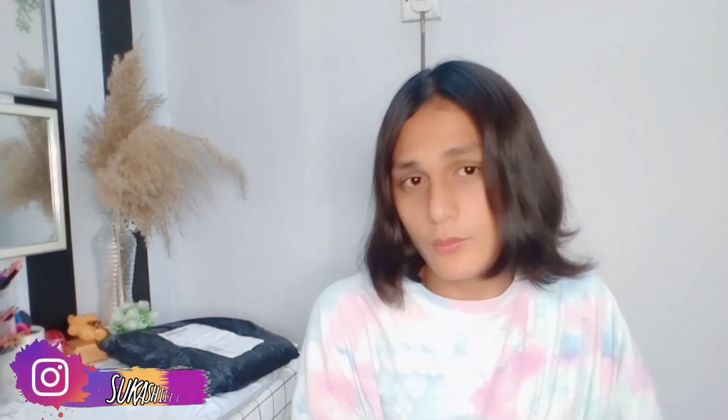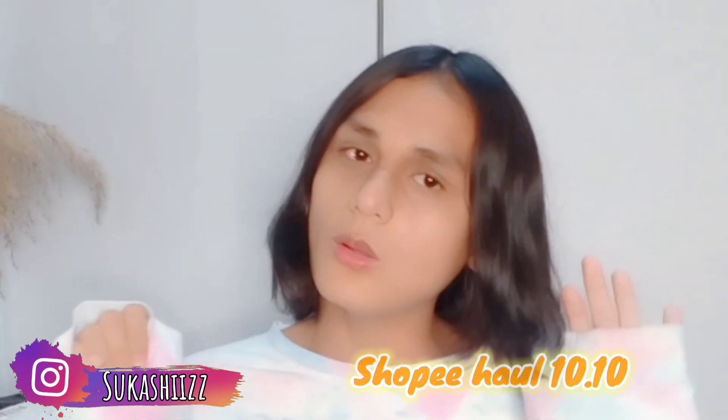Hi guys, welcome back to Suqlash's channel. So today's video, I'm going to do a Shopee Haul 10.10.